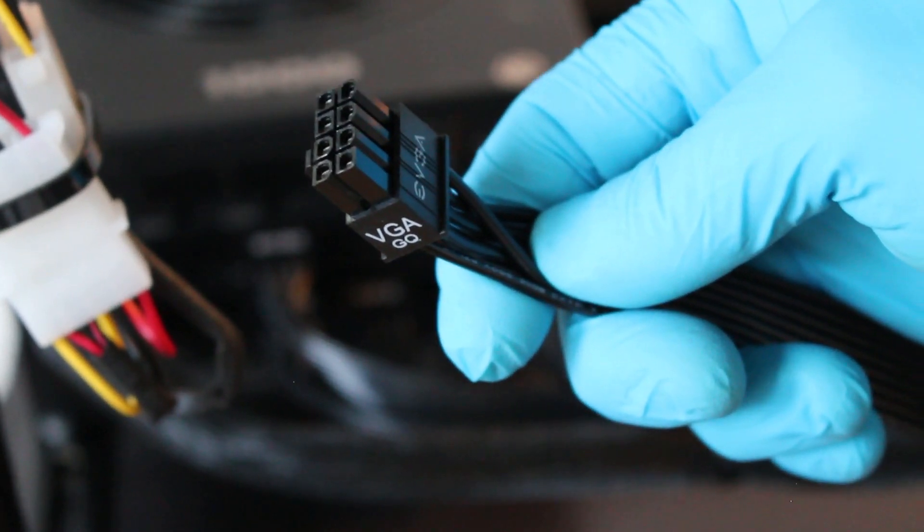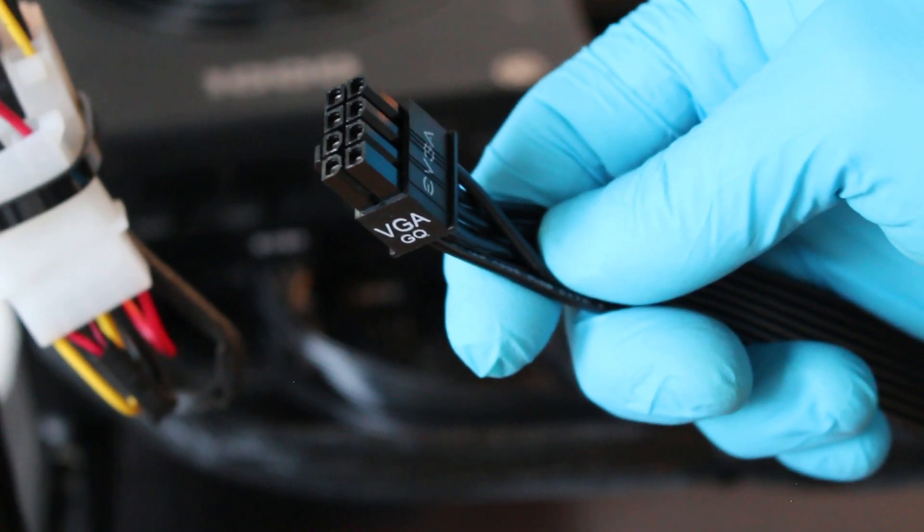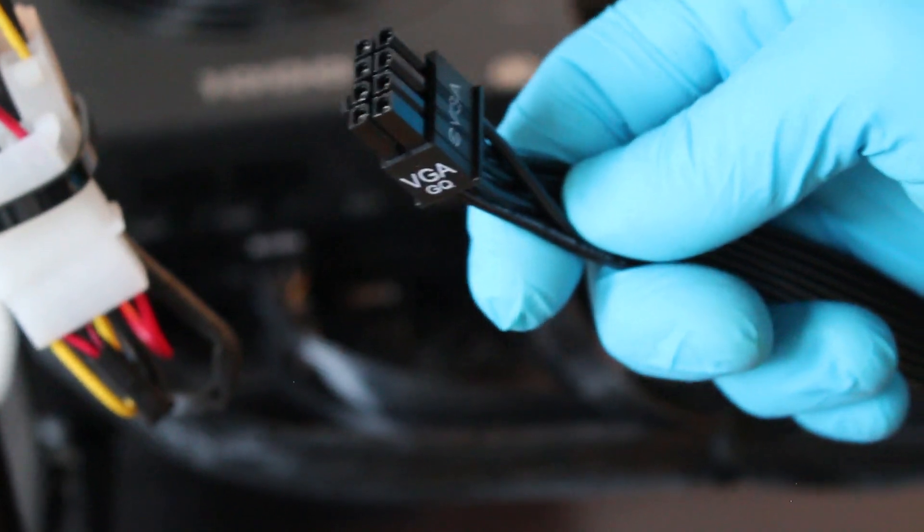Next, whichever option you chose to power your riser, it will connect it directly to your power supply.